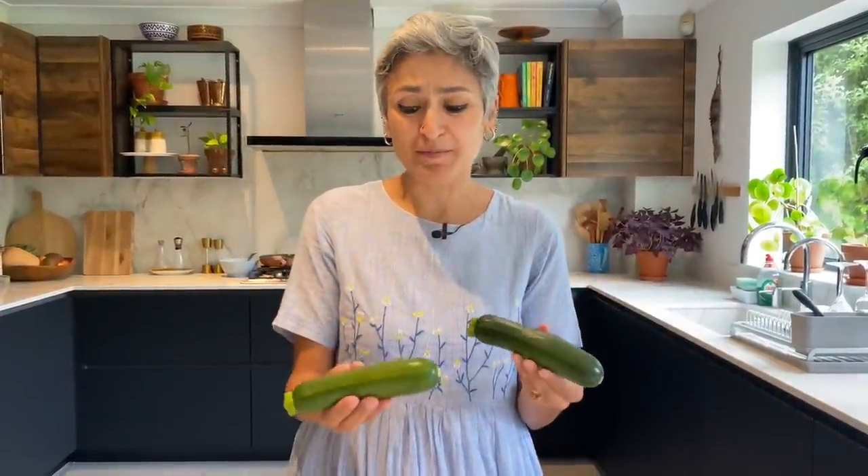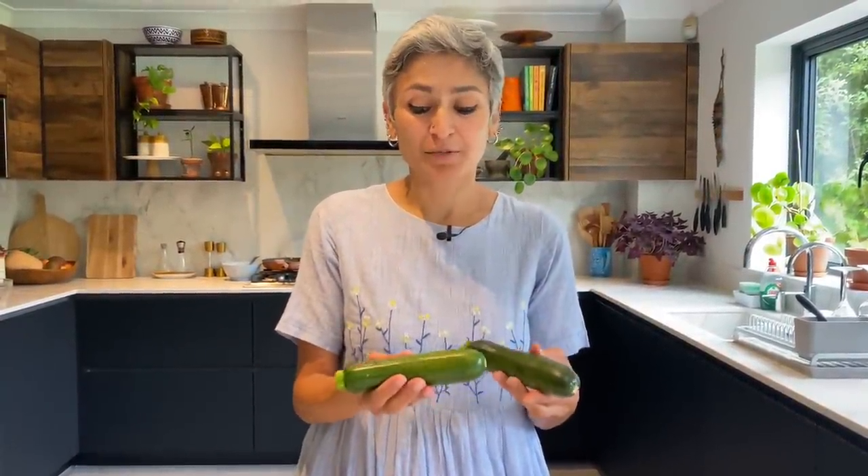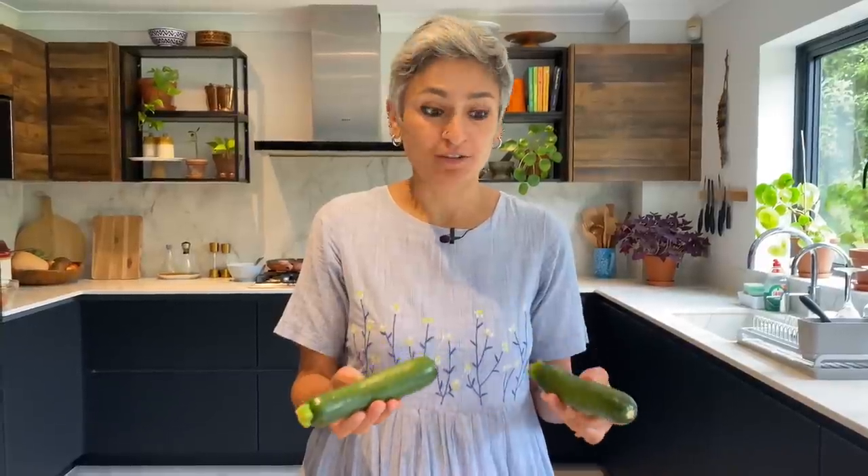Masala chai recipe is already on the channel. I'm sharing something very seasonal — I have got some fresh little baby courgettes because they are right now in season, and I'm going to make courgette and red onion delicious pakoras.